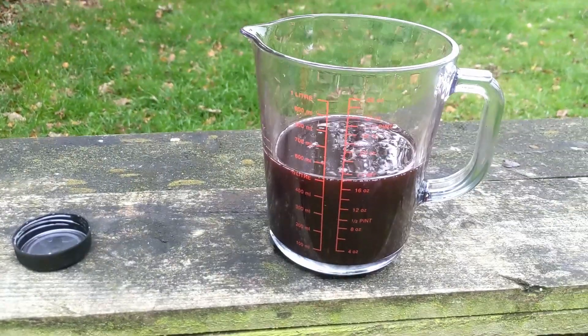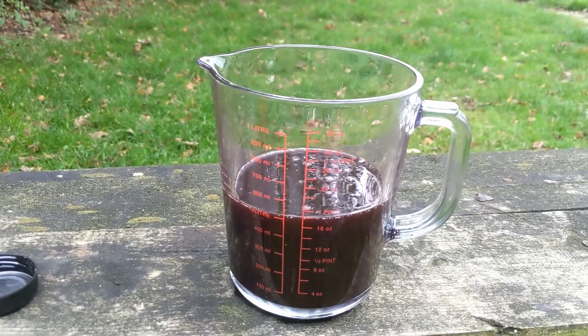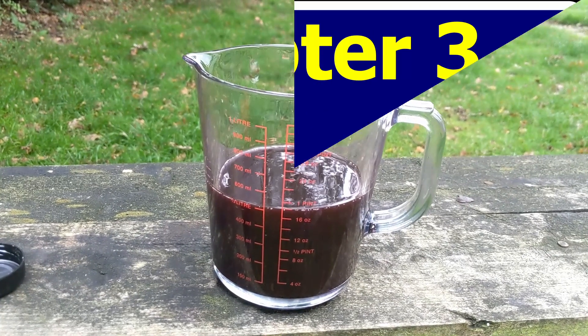I'll put the drain plug back in and measure the amount of fluid drained. With the right front corner jacked up onto the ramp, we got just four and a half litres of transmission fluid — the same as before. Increasing the height made not much difference; that's about as much as we can get out.